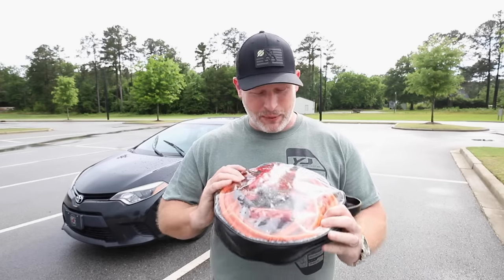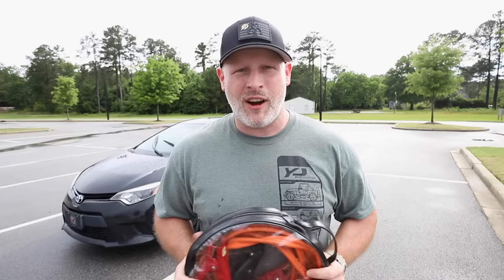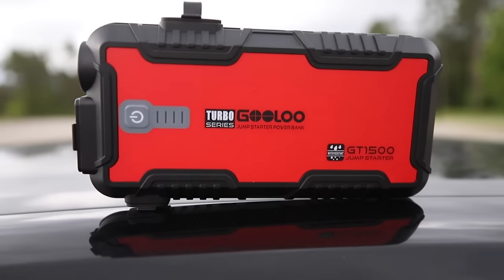We've all done the whole jumper cable bit, but honestly people just don't carry these anymore. Every time I find somebody with a dead battery I ask if they have jumper cables — the answer is always no. I've always kept a set in the car for an emergency, but other people just don't have them. They're big, they're bulky, and they're kind of intimidating for a lot of people to use.